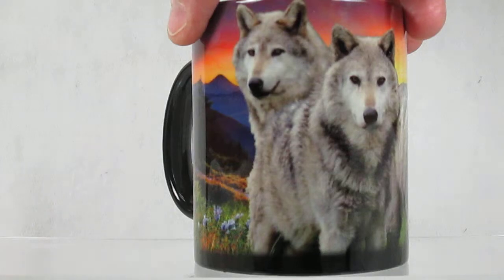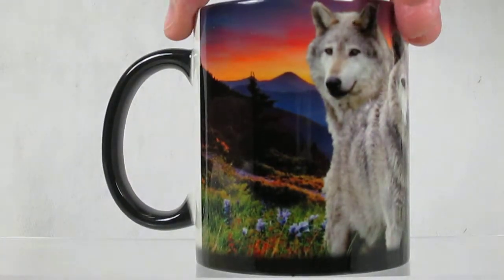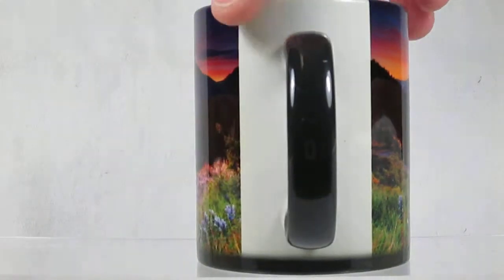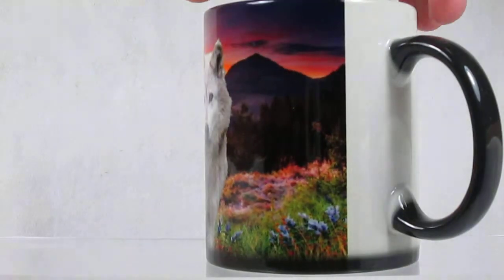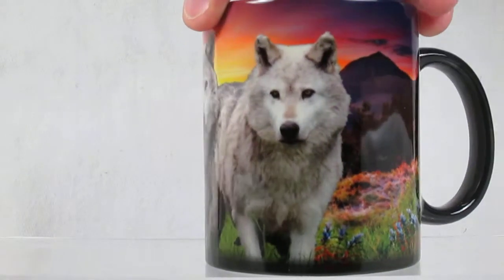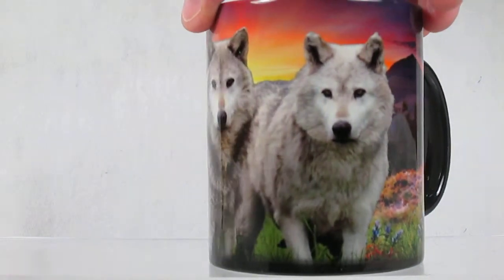I'll turn it now, show you what the image looks like. You see out in the mountainside there, the view of the sunset. Come back around — here are the three wolves. They're on the cup.